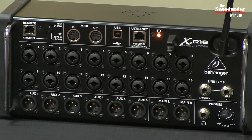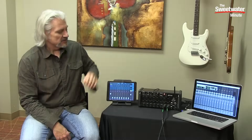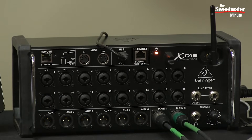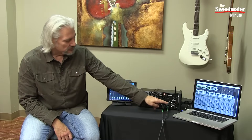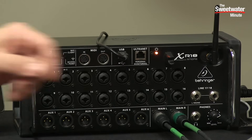Let's take a quick tour of the XR18. All the connections we need are on the front panel — the only thing not on the front is the power inlet on the side. Dominating the center of the XR18, we have 16 mic and line level inputs. The first two of those can also accept Hi-Z inputs from instruments. We have an additional two line inputs, number 17 and number 18, and here on the bottom left we have six AUX outputs.